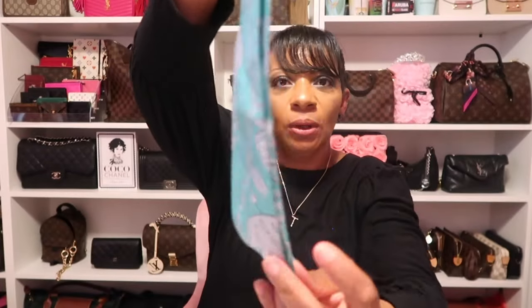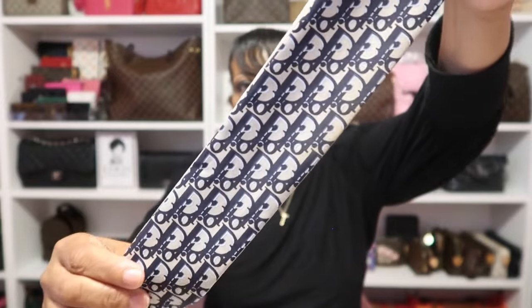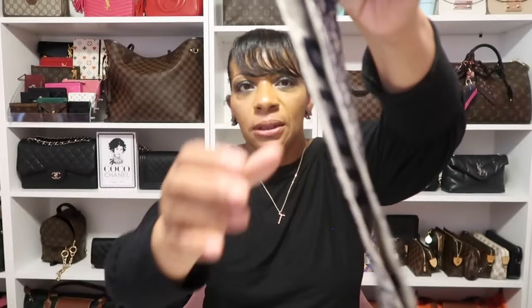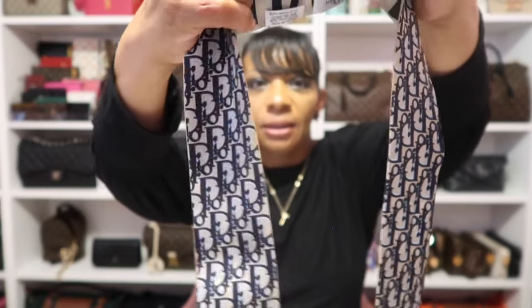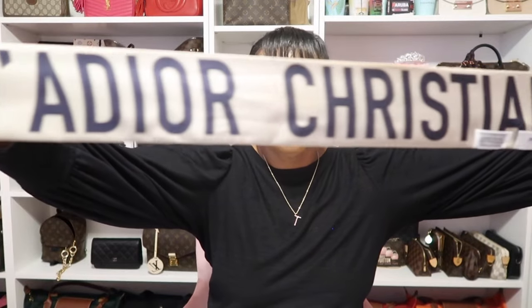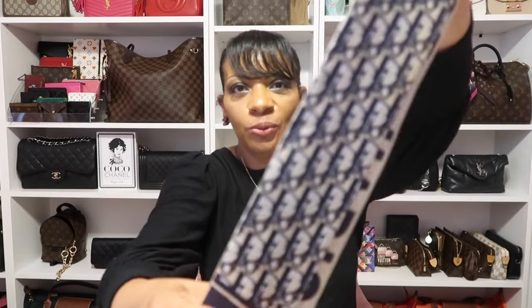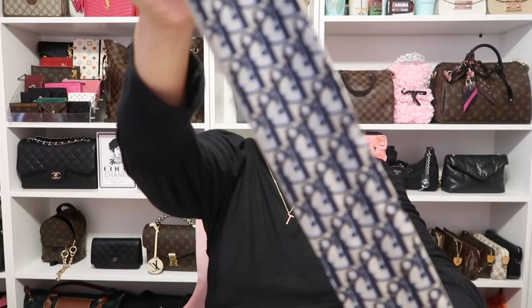My next bandeau comes from Dior — this is the only Dior one I have. As you can see it says Christian Dior and then you have that oblique signature. It's a nice navy and when you open it, it says 'J'adore Christian Dior.' I absolutely love this one — I have a particular dress that I always wear this one with.